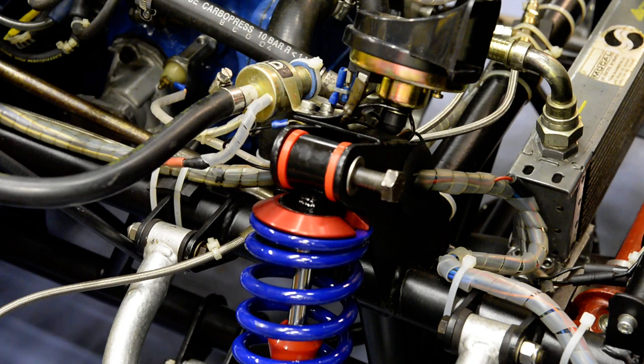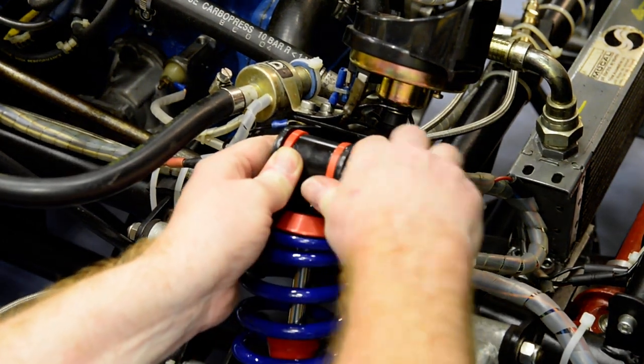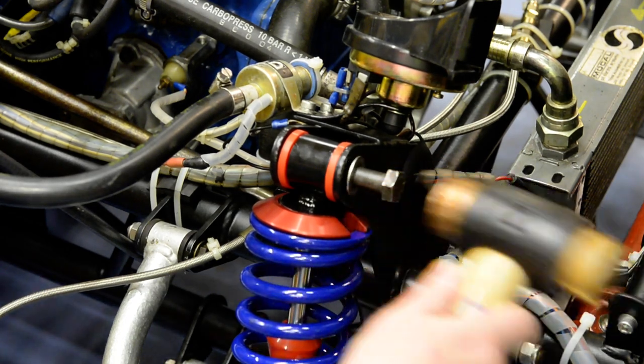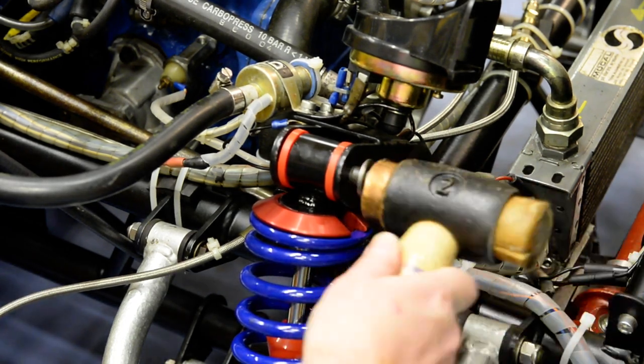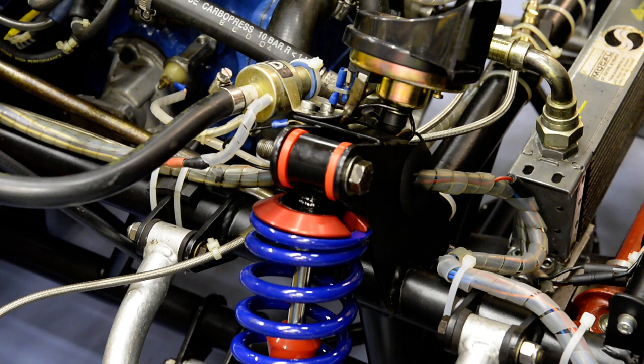Might need some twiddling to line it up properly. Now I won't put the nylock and washer on until I've fitted the bottom, otherwise you'll have to take it off again as you know. So do these things in stages — and now we need to do the bottom.